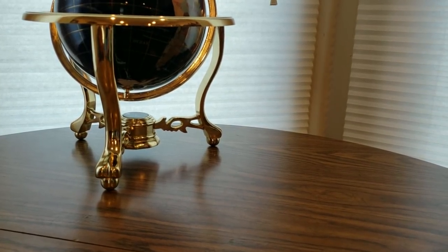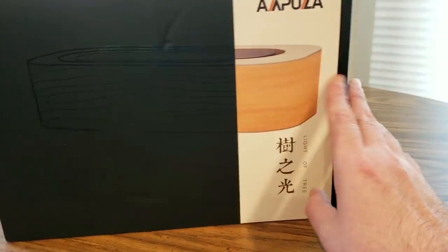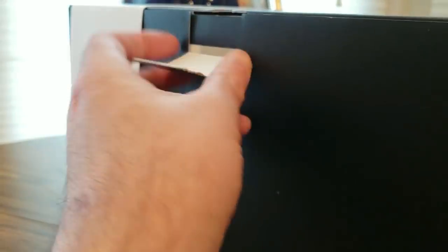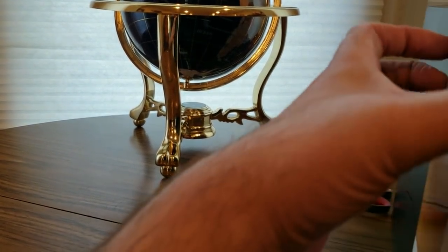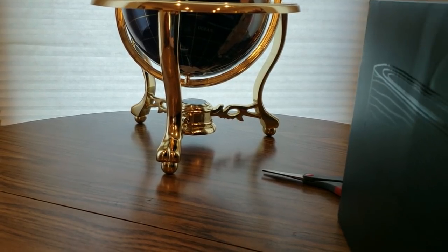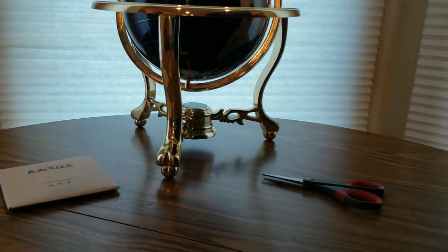Definitely excited for this one. This is nice — Ampula! Boom! It's the Ampula light tree. It's kind of like a bamboo style. This is a wireless lamp with a wireless charger built in, so you get your NFC readers and all that good stuff. I'll show you how it's done. Nice packaging — there we go, that came out easy. Really cool. We got some manuals — we don't need those right now.